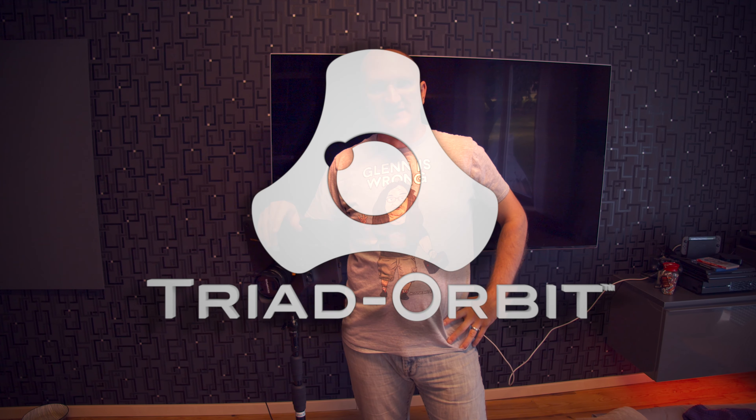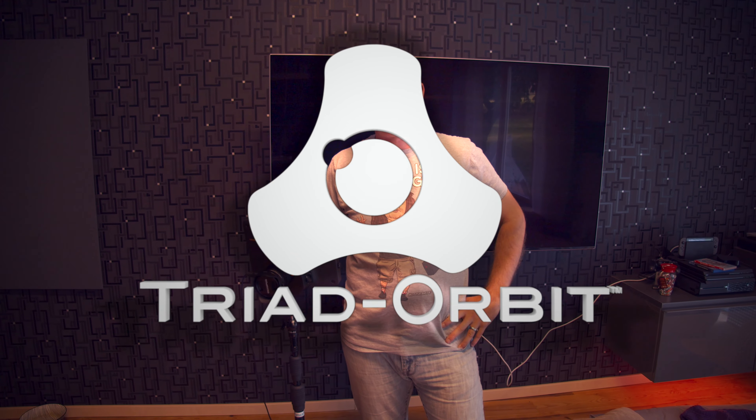It is Gear Street setup week — well, it will be in two weeks, but for you it is now. I make this joke every single time because filming now but talking to you in two weeks is weird. As always at the YouTube events, I couldn't do my videos just like I couldn't do the events without Triad Orbit.